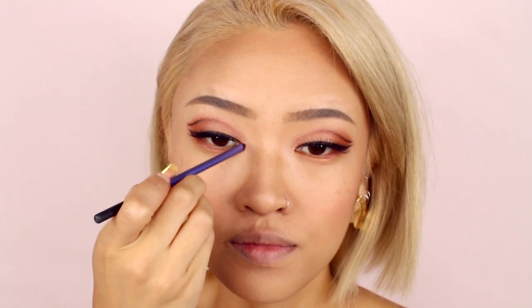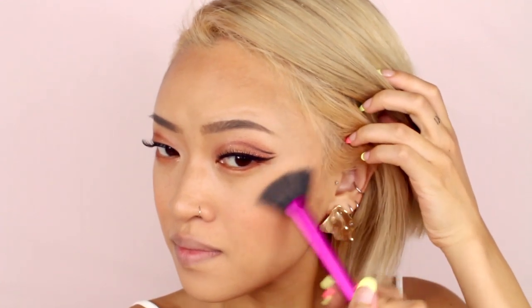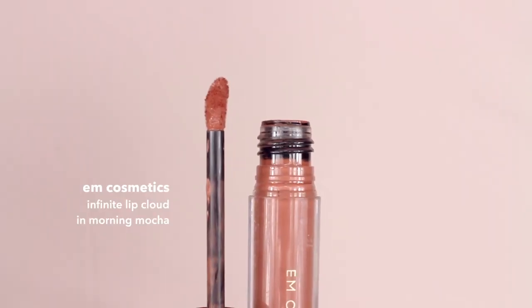For highlight I'm using this one from Charlotte Tilbury, first applying it to the inner corner of my eyes and blending it upwards towards the line. This highlight is amazing and one of my favorites — I actually don't know why I stopped using it for a bit. I usually add highlight down my nose bridge but I totally forgot, so I'm just adding it to the tops of my cheekbones this time. Lastly for lip color I'm using a nude shade that doesn't take away from the eyes.